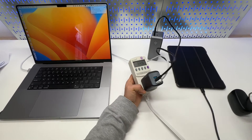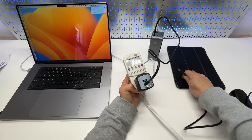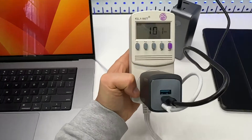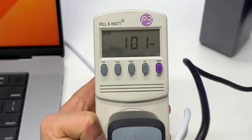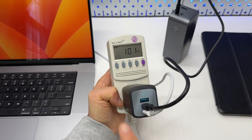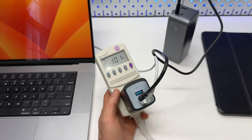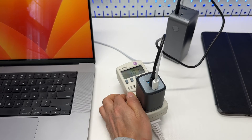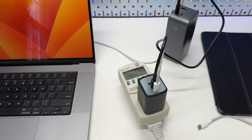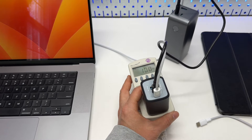For charging iPads, it's going to be around 30 watts for a single device. Now with two devices connected — the MacBook and the Anker power bank — I'm getting 101 watts total, which is good. It appears to be outputting its maximum allowed power.